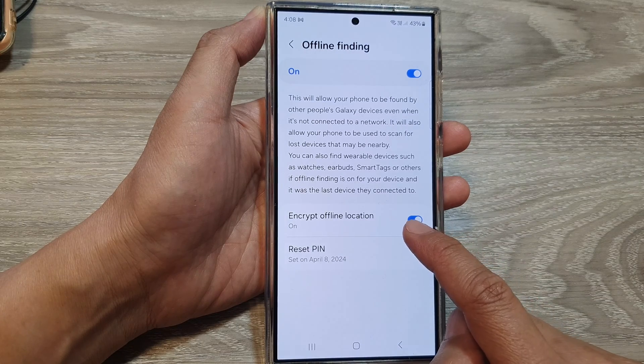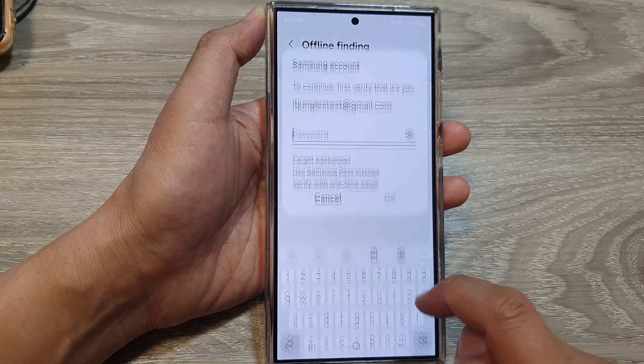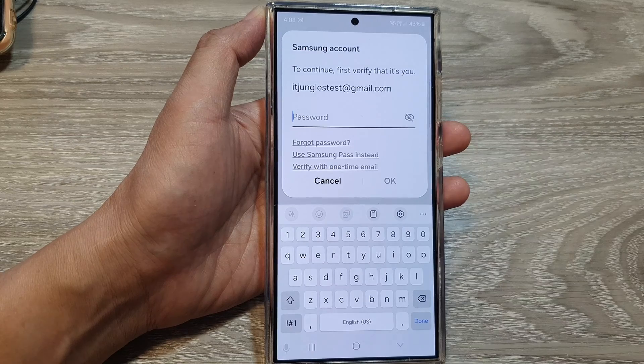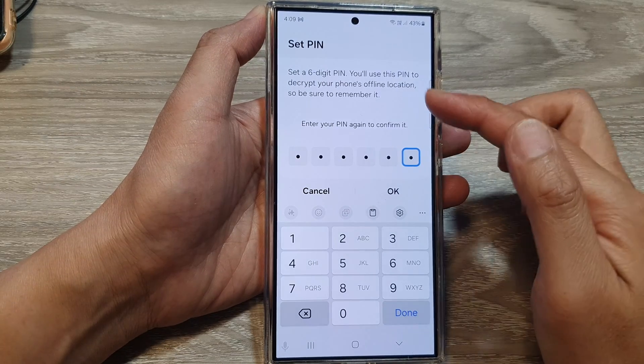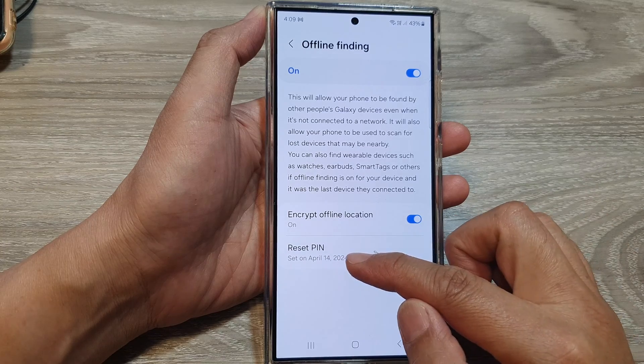So when we turn on Encrypt Offline Location, we can set a PIN or we can reset the PIN. To reset the PIN, we need to put in the account password. Here I can set a new PIN and then tap on OK, and that will set a new PIN for my device.